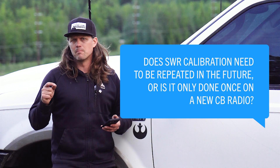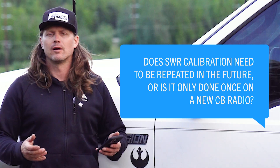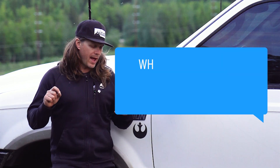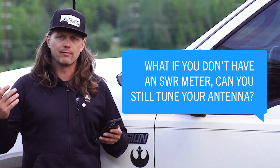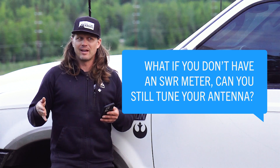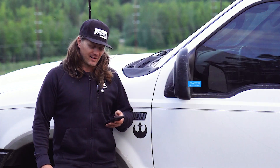It's a good idea to check it from time to time. Most radios, if you have high SWR, will have a high SWR warning so you know SWR is out of whack, and that way you don't transmit with high SWR and risk burning up your radio. Anytime you change an antenna, you will need to tune it. What if you don't have an SWR meter — can you still tune your antenna? Well, it depends on the radio you have. A lot of radios have built-in SWR meters, but if you don't have one internally or externally, not really — you need one to tune your antenna, so you'd just be guessing.